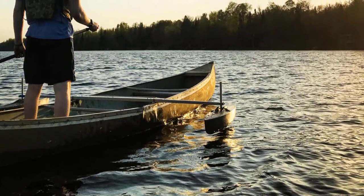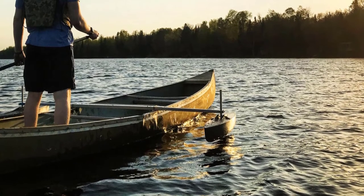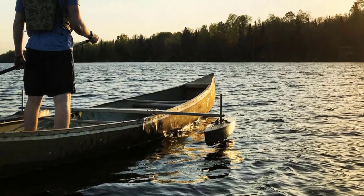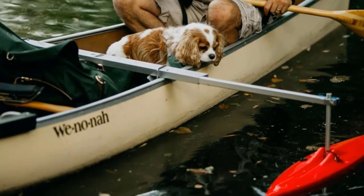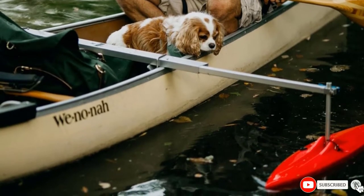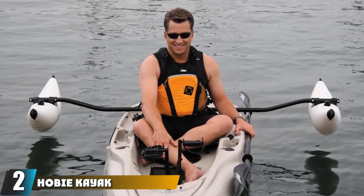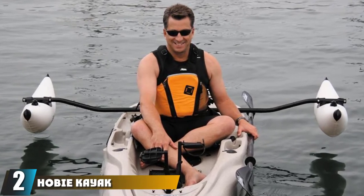One unique thing about this outrigger is that it comes in a variety of colors and models. For colors, you'll find it in sunlight yellow, steel gray, or pure red. For models, you'll find it in either 36, 40, or 45.